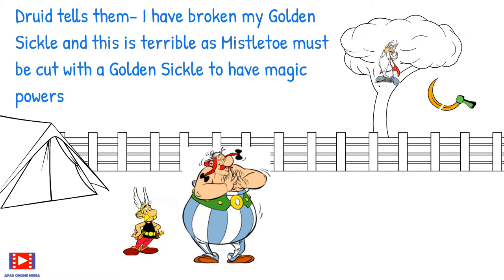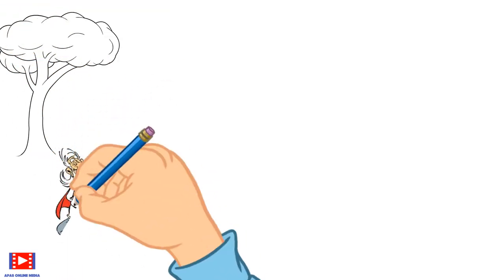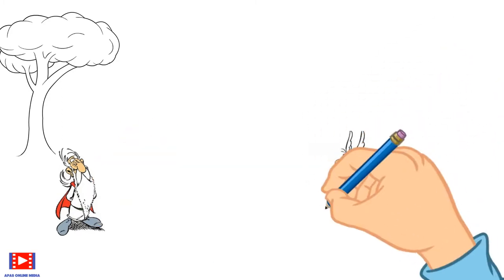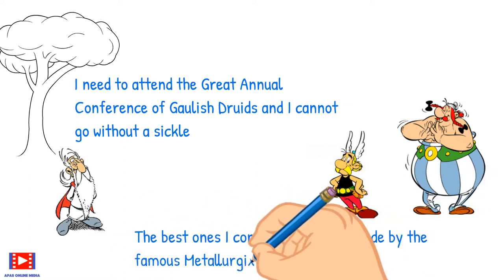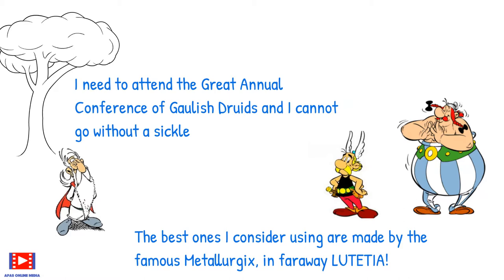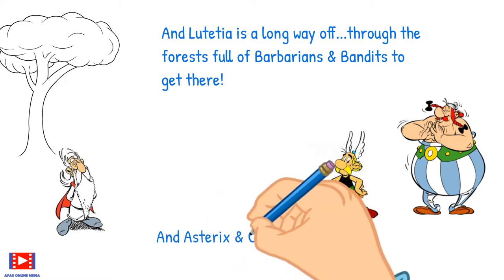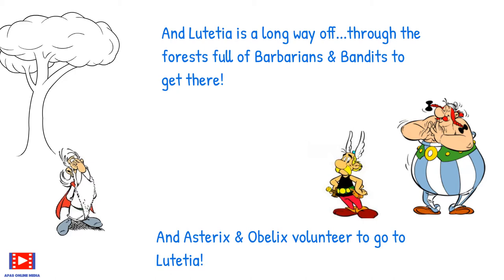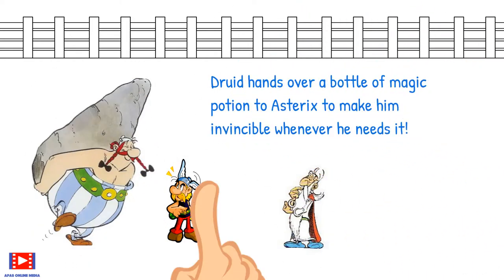Mom asks: 'What is a mistletoe, Arnav?' Arnav explains that mistletoe is an ingredient used to make magic potion. The Druid is upset as he needs to attend the great annual conference of Gaulish Druids and cannot go without a sickle. He tells them the best sickles are made by the famous metallurgist in faraway Lutatia — a long way off through forests full of barbarians and bandits. Asterix and Obelix volunteer to go. The Druid hands over a bottle of magic potion to Asterix to make him invincible whenever he needs it.